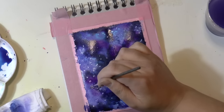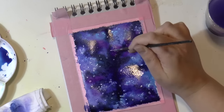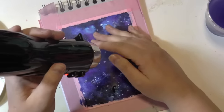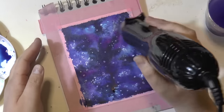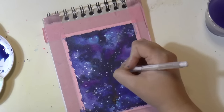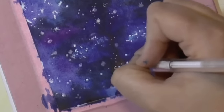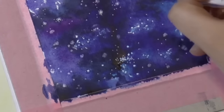Here I'm using the gouache again, but this time I didn't wait for the paper to be completely dry. Since it's not a watercolor paper, when you put water on top once it's dry, the color will dissolve and be brushed away. So I applied the gouache while still wet. Then I added my stars using the gel pen again, and that's it.